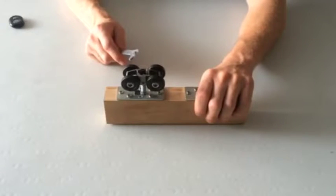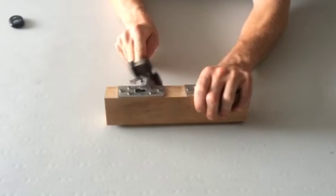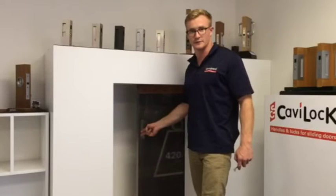If you ever need to service a unit 10 years down the line, this can be done by dropping the door down and removing it using the wrench. All tracks come pre-machined with a notch so that carriages can be removed and aid serviceability. The end result is a smoother running system that can cater to even the heaviest of doors.